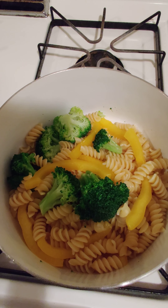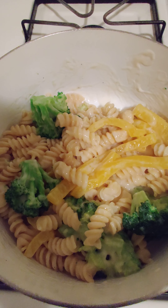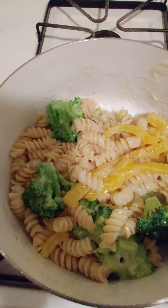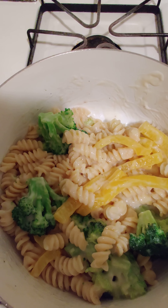Here are the ingredients for this one. You can use any kind of pasta, but I chose to use what I had at the house — alfredo sauce, pepper, tuna, and broccoli. Sounds like it's gonna be gross, but it's not.